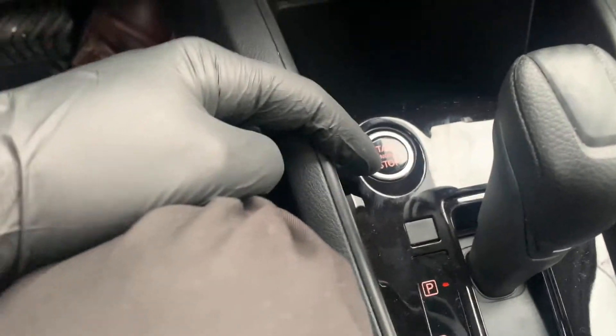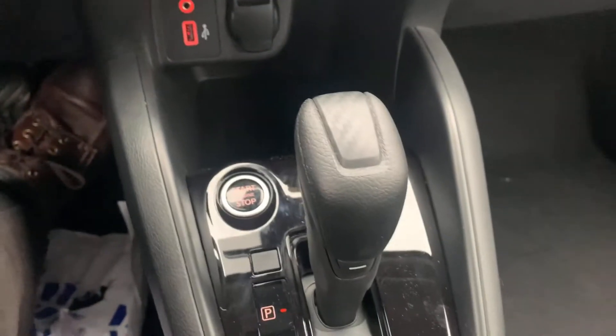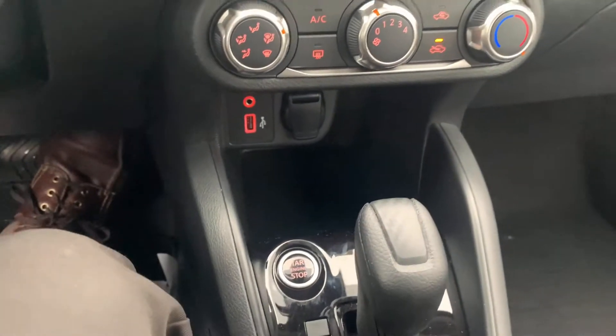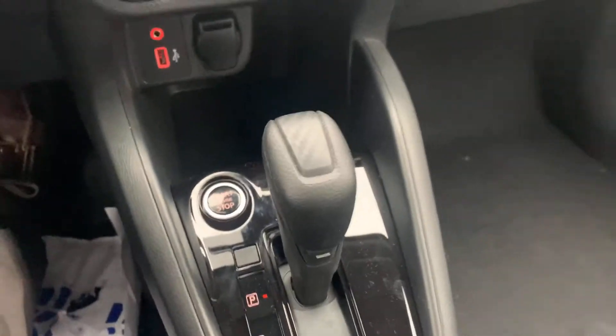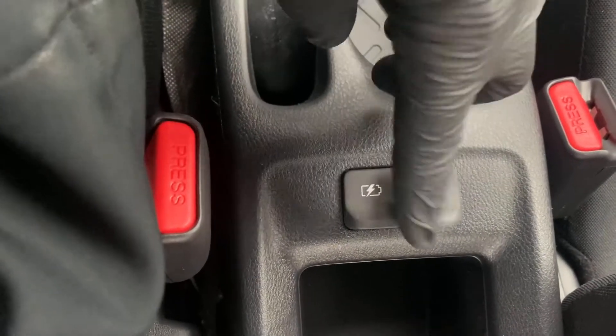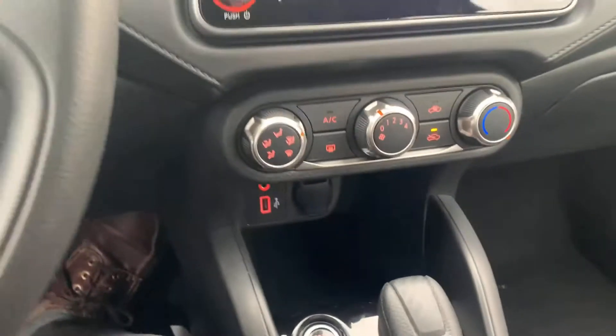We do have the ignition button down here beside our gear shift. Makes it very easy — foot on the brake, press and release that and your vehicle will start. Make sure your foot stays on the brake the whole time. We've also got a couple of additional USB ports down here. These are strictly for charging, whereas the one up here will interact with the vehicle.